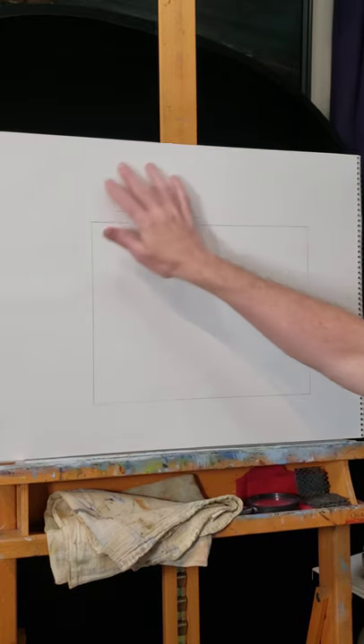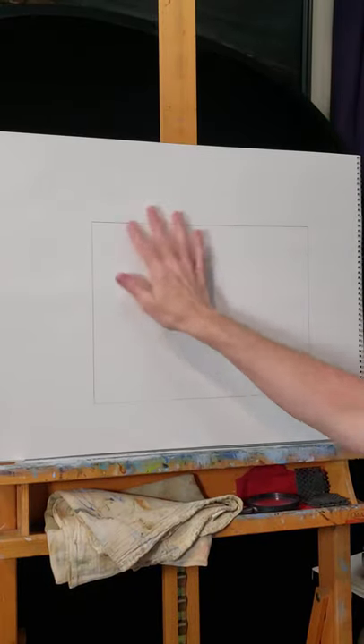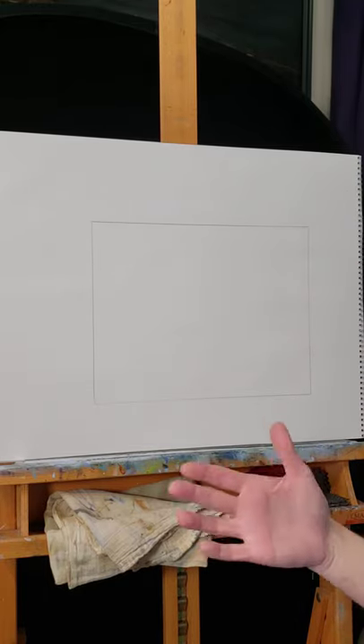I have a large drawing pad. I've taken a mat board and created my individual space on this larger area. This is important because I've already planned out where this would be cropped and cut. I was really happy with the end result and I want to mat and frame it.